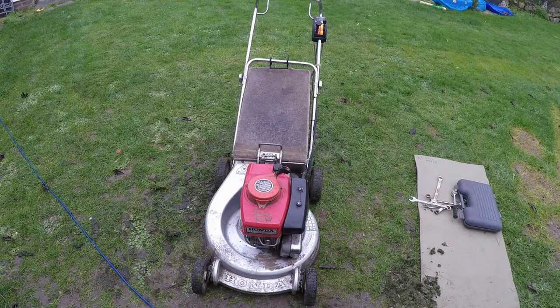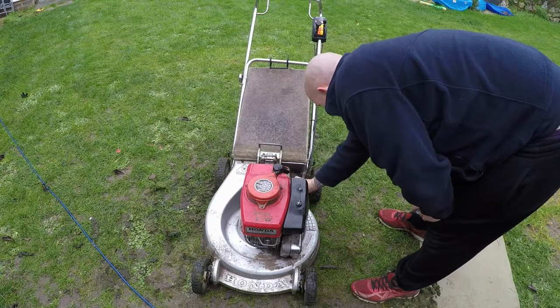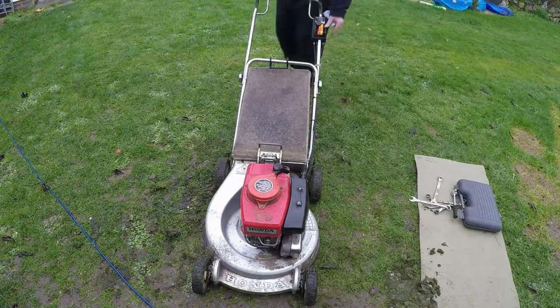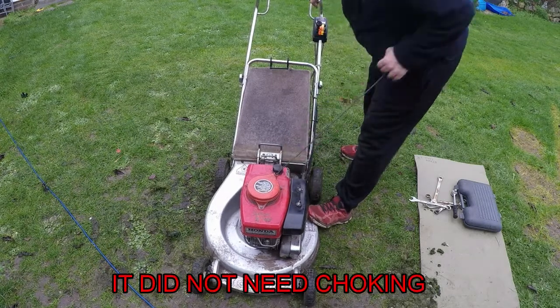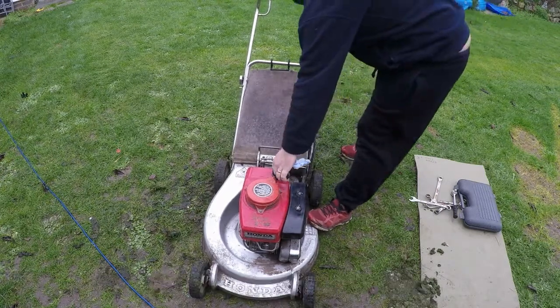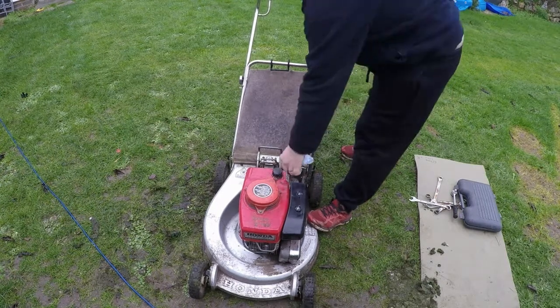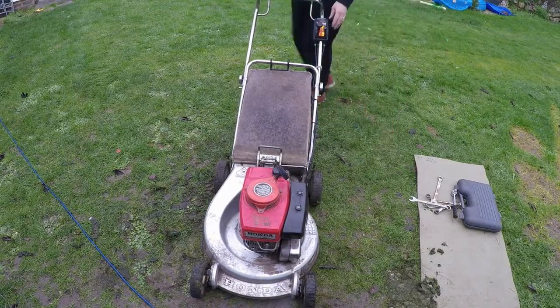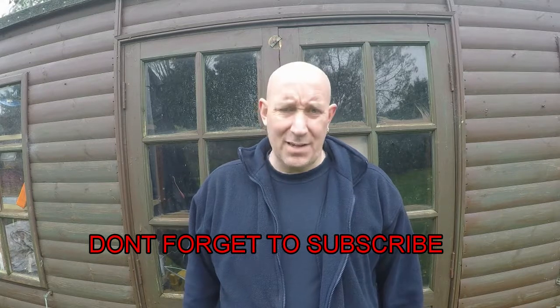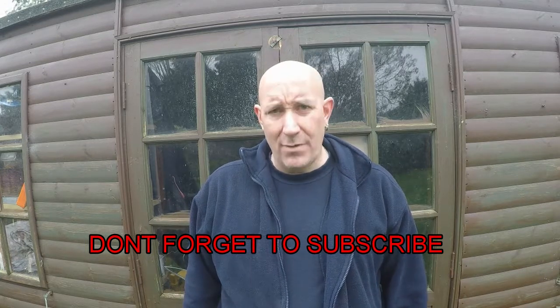I mustn't forget to turn the fuel back on before I start. There's fuel in the tank, the HT lead is on — let's give it a fire. Choke on. And that is now all done and running — another happy, satisfied customer. Hope you enjoyed this episode of Mixed Mowers; I hope to see you again very very soon.